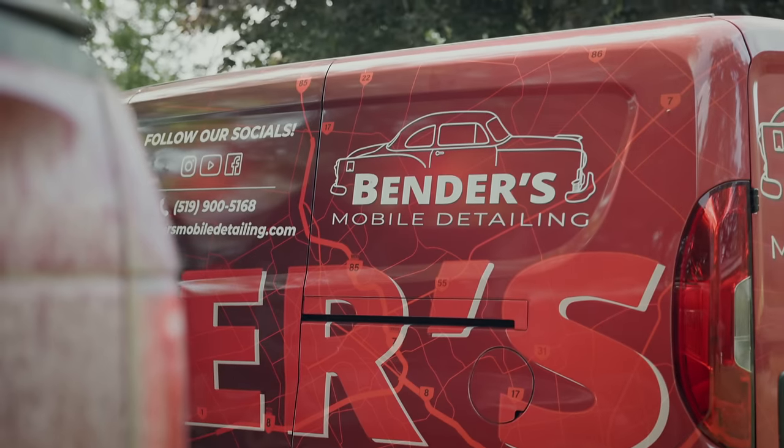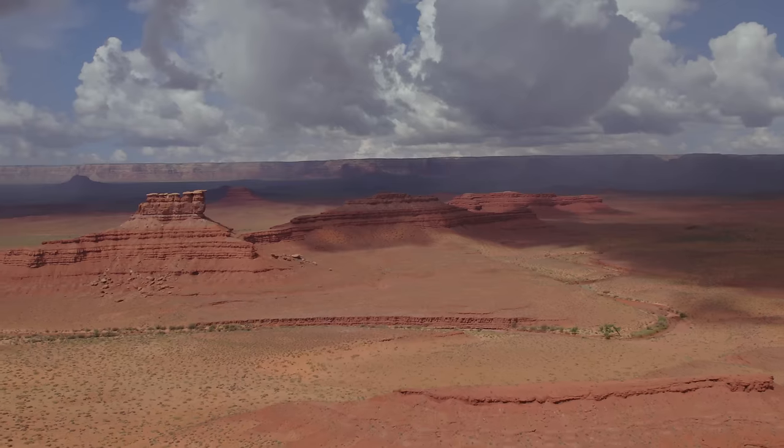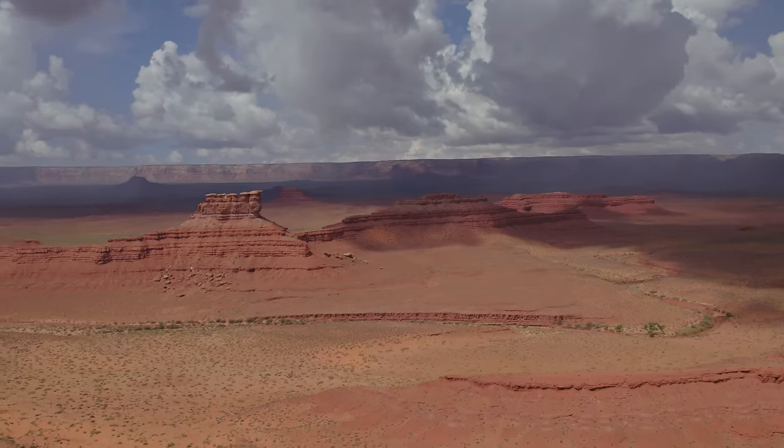Massive thank you to the sponsor of today's video, Benders Mobile Detailing — a big supporter of mine throughout the build of this trailer who really cleaned up my truck nicely before I got on the road. I'm currently in the desert of Utah at the Valley of Gods. If you're interested in seeing more about my travels and what I'm up to, hit the subscribe button and I'll be back soon.